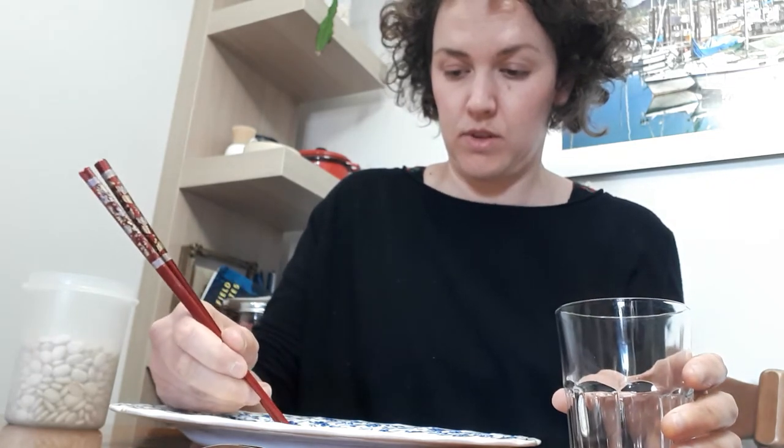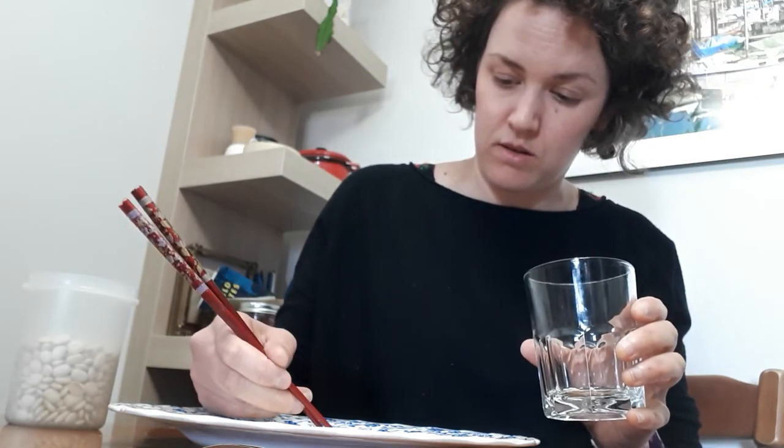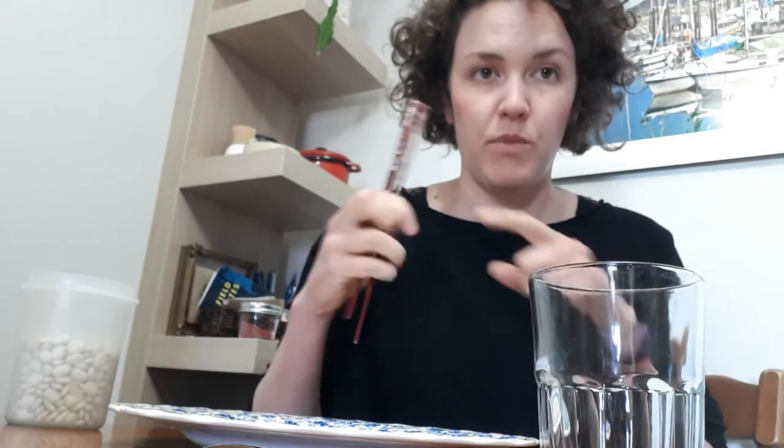These are kind of hard to grab with the chopsticks, which is the point. I managed to get four in 15 seconds. So on my chart I would find chopsticks and beans and put four — that's how many I got in.